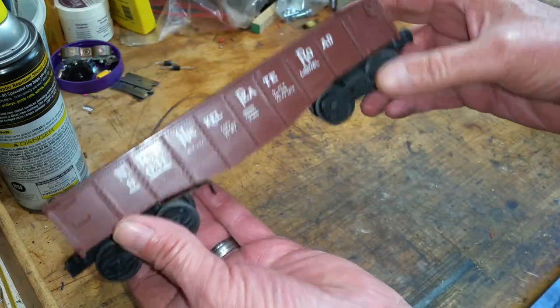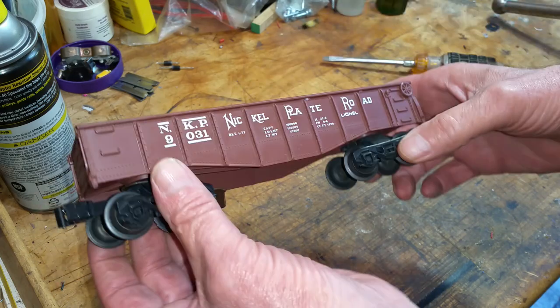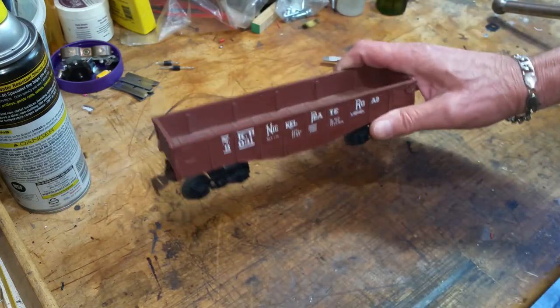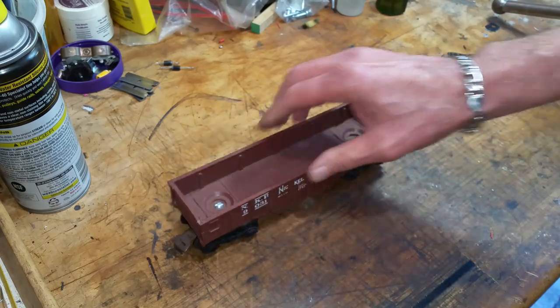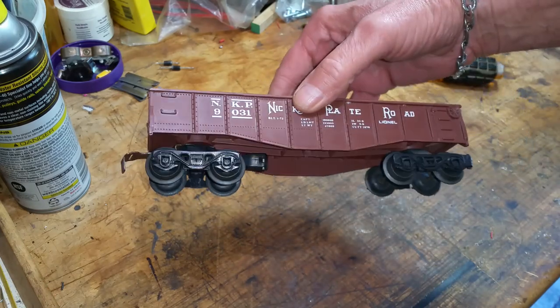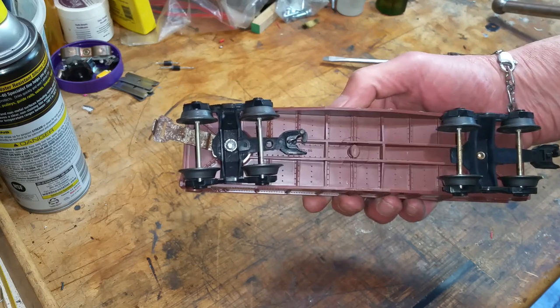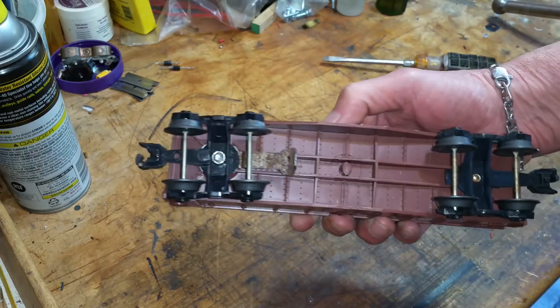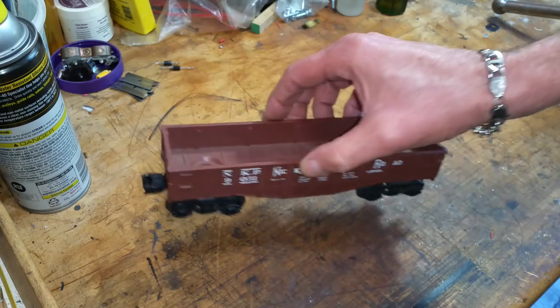You haven't lost anything, because you still have both Lionel couplers. Just a really quick video on a really simple way to build a transition car — it comes in really handy for mixing cars. As always, if you have any questions, feel free to drop me an email at benstrains@gmail.com. Thank you for watching.